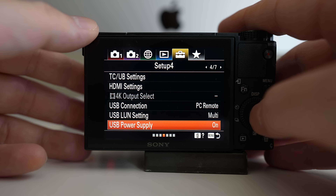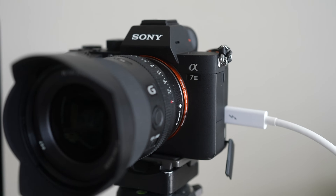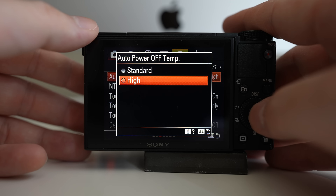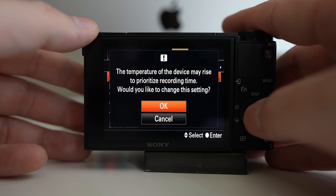The next tip is to enable USB power supply so the cable can also charge the camera. Also try to use a fully charged battery right before a long call or a long stream. You can record on the camera while simultaneously streaming on your computer.